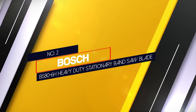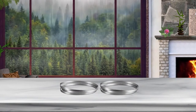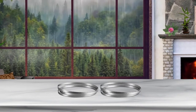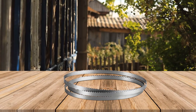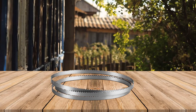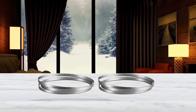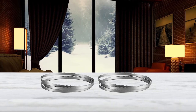Number 2: Bost BS806H Heavy Duty Stationery Band Saw Blade. The Bost heavy duty stationery band saw blade might be affordable, but it's certainly not a flimsy or ill-equipped blade. This band saw blade is built to be heavy duty, which makes its budget-friendly price even better. You'll get great value for your money as you use this blade in heavy duty applications and for all kinds of cuts. It measures 80 x 0.5 inches and features 6 teeth per inch. It's made with premium materials to resist heat during use and to function with a smooth, wear-resistant operation. You'll get clean and accurate cuts every time.